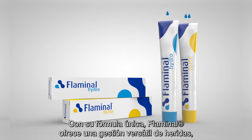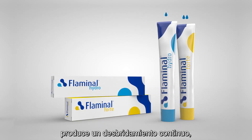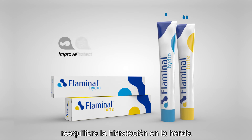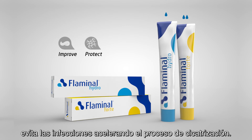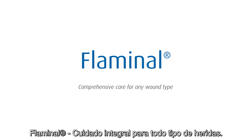With its unique formulation, Flaminal offers versatile wound management, provides continuous debridement, balances moisture in the wound, and prevents infection to speed up the healing process. Flaminal — comprehensive care for any wound type.